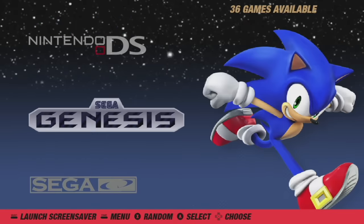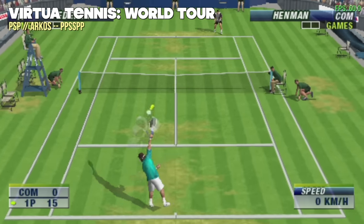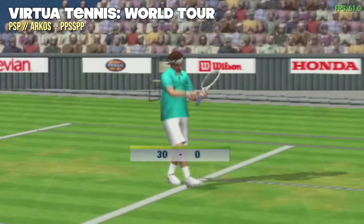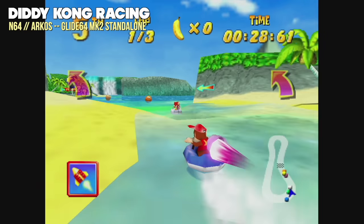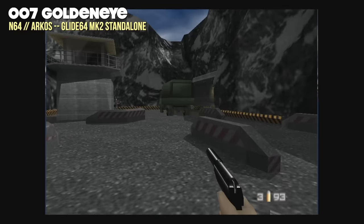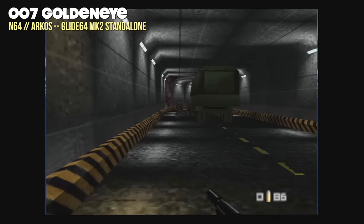I also wanted to check out the HDMI function. Within the menus it's providing a 720p input signal, and it looks really great. With ArcOS, it scales all games correctly — 4:3 games like NES play in 4:3 on a big screen TV, and wider-screen games like PSP play in 16:9. It's a nice plug-and-play experience. I realized I had forgotten to test Nintendo 64, so let's do that via HDMI. Performance is very similar to Sega Dreamcast — most games play at full speed, like Diddy Kong Racing. I like to use the Glide64 Mark II standalone emulator, which you can set up in ArcOS settings. Even Goldeneye 007 seems to run fairly well in the first level. HDMI works great on this device, and Nintendo 64 is pretty good too.